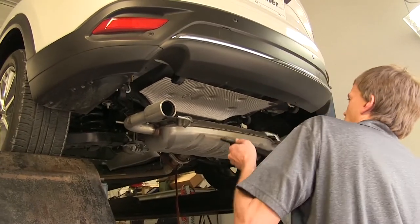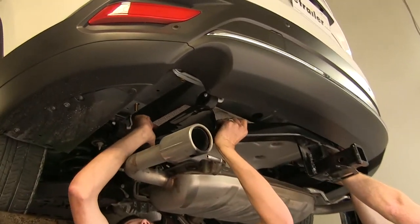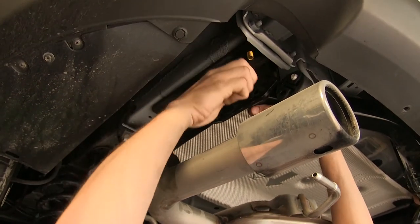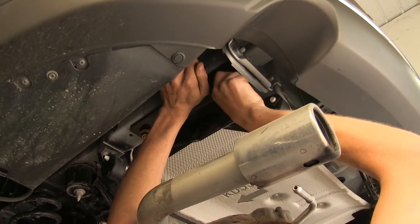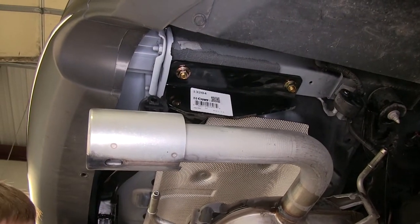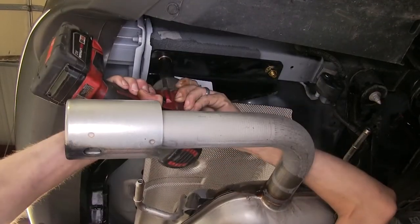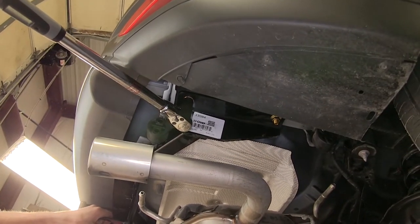With an extra set of hands, raise the hitch up over the exhaust and install it with the flange nut hardware. Now that we have our hitch in place, we'll tighten down all of the hardware, then torque everything to the amount specified in the instructions.